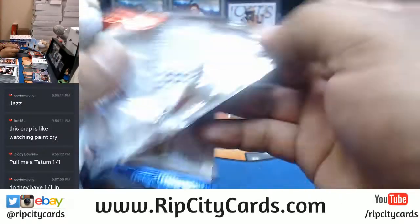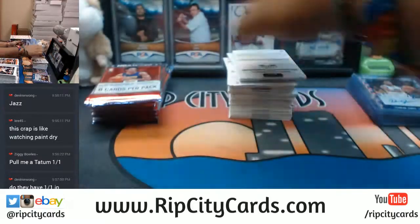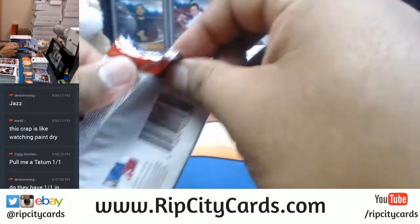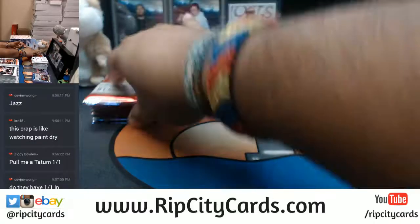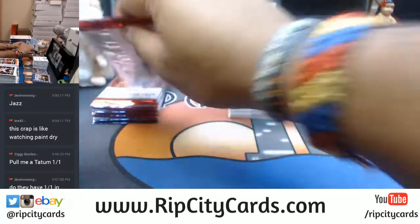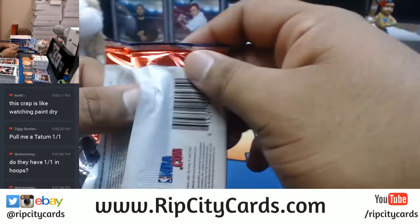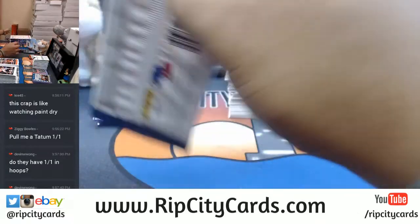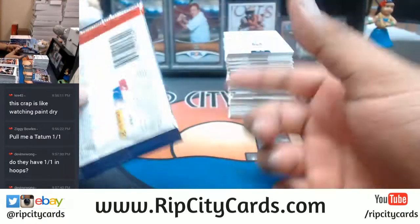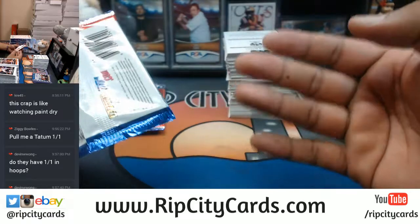There's one-of-ones in every product. It varies from product to product and the player, of course, but there's always one-of-ones in products. That's why it's always good to look at the checklist, Devin — that way you know there might be four one-of-ones for one player in a set, but they're four different one-of-ones.